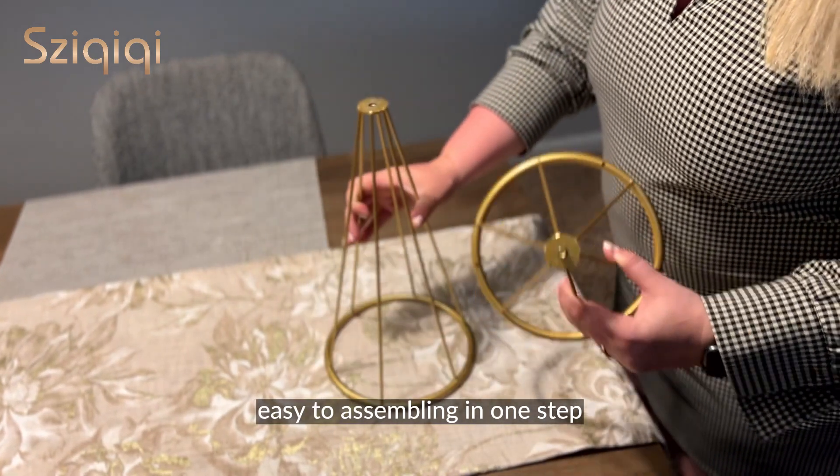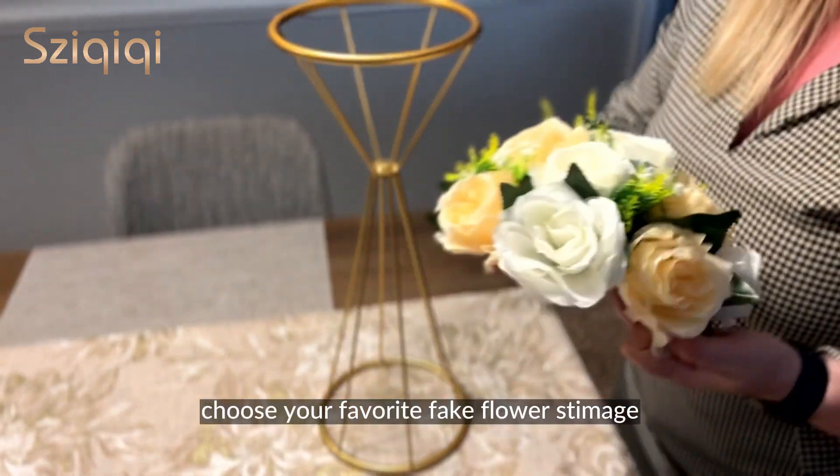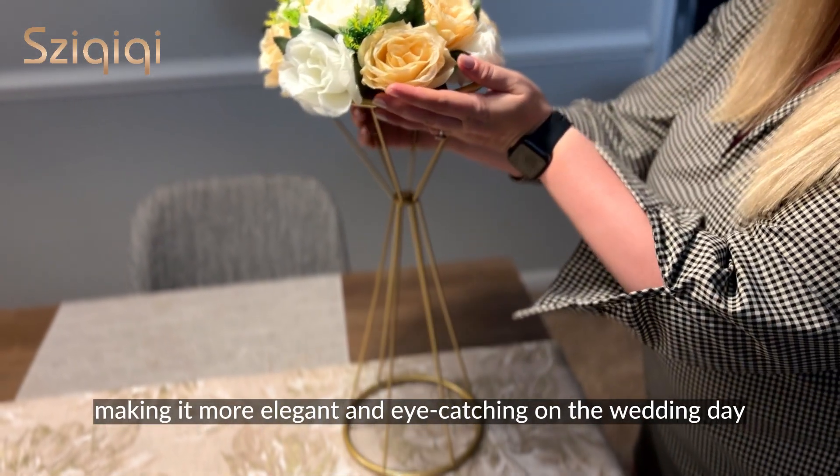Easy to assemble in one step — just connect the two cones, screw them tightly, and you're done. Choose your favorite faux flower stems, making it more elegant and eye-catching on the wedding day.